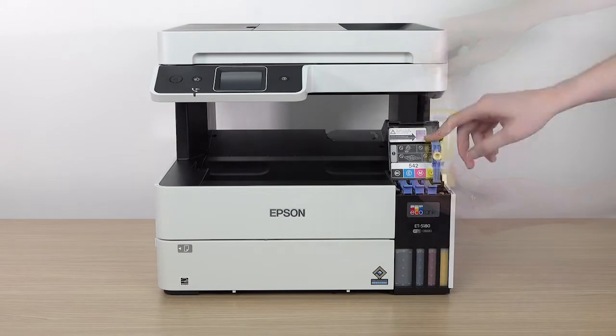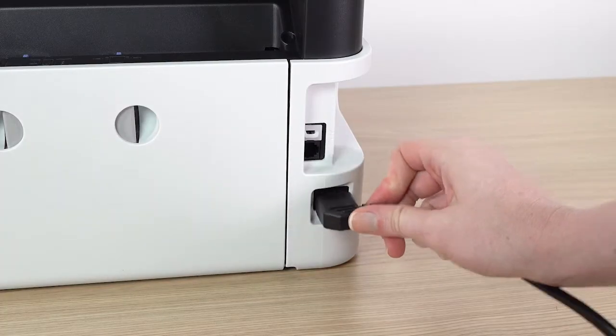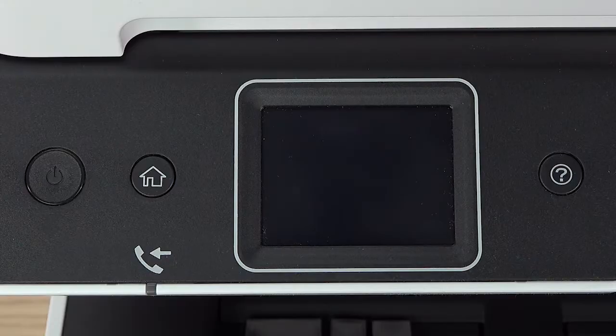When you are finished filling the ink tanks, close the ink tank cover. Connect the power cord and turn on the printer.